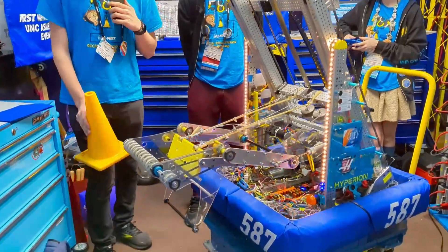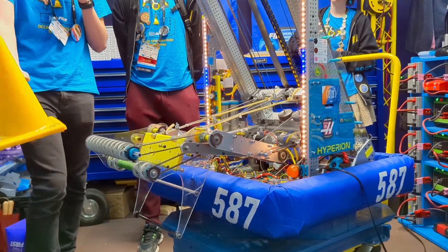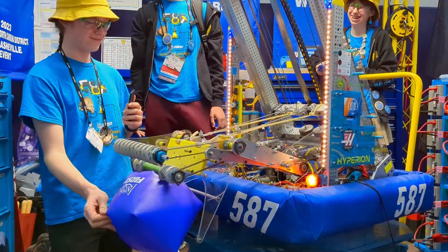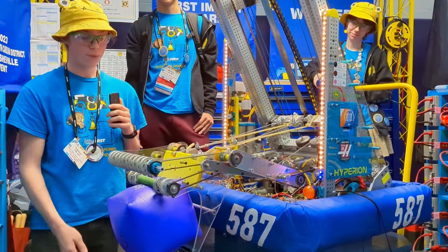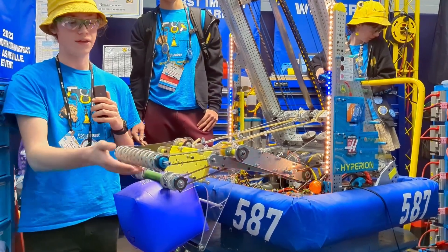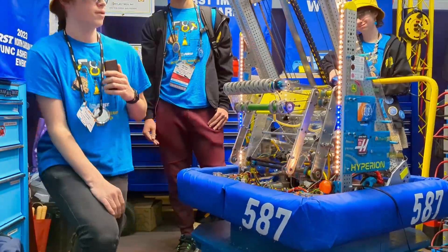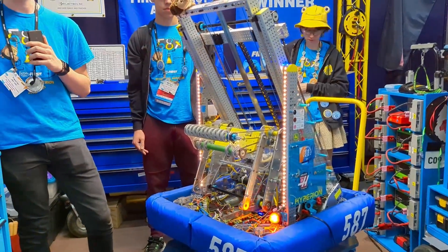Here's the intake extended — this is how it intakes a cone. We have a cone-specific slot and a cube-specific slot that holds the cube for us. We went with this design so that if one of our belts fails on the top roller, we can still intake cubes, and vice versa as well. It's a pretty snappy retraction, which we've had a lot of success with.